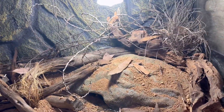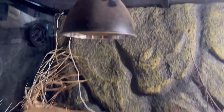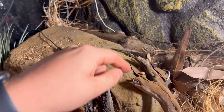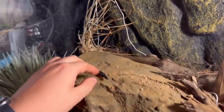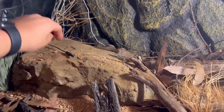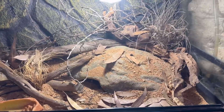Next we move on to the adult tank. UV is on — kind of pointless running it right now because they're not in there, but UV is on, and they have a radiant heat light which I believe is just turned off. This probe here is reading at 35°C, and then it's 28°C at the cool end with the probe hidden back there. The actual thermostat probe is reading at 40°C — it's obviously directly underneath. So the hot spot is going to be around 40 degrees, with the cool end being between 28 and 30.